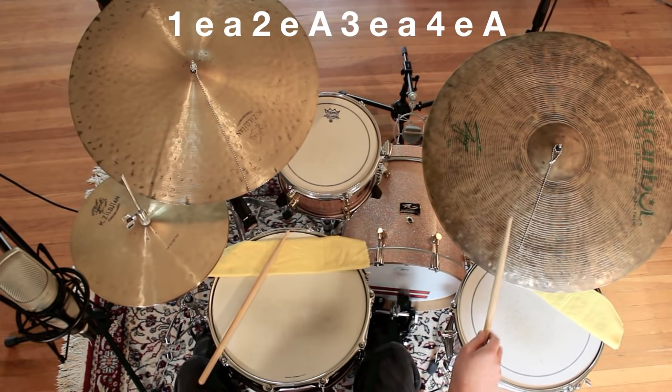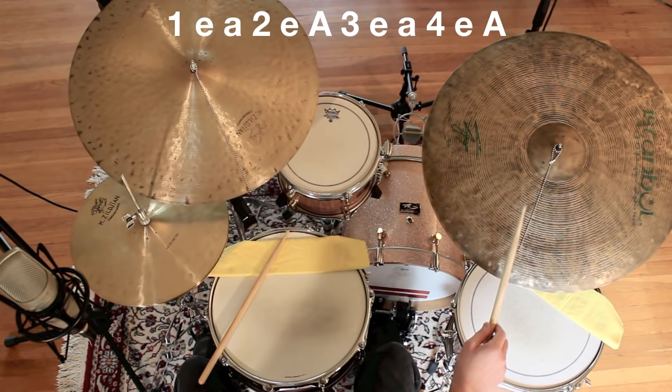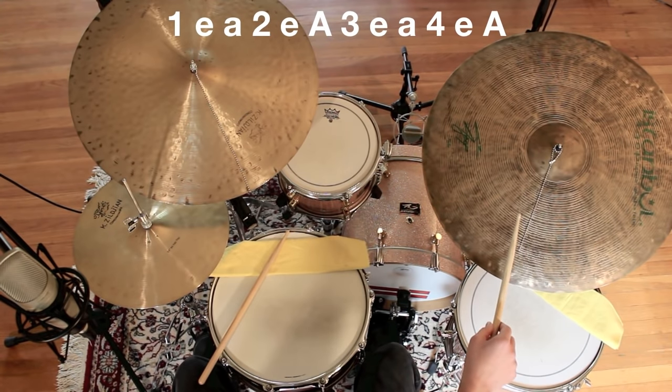1-e-uh, 2-e-uh, 3-e-uh, 4-e-uh, 1-e-uh, 2-e-uh, 3-e-uh, 4-e-uh.